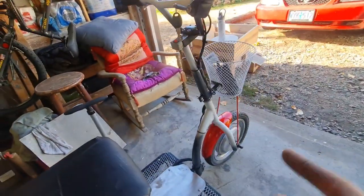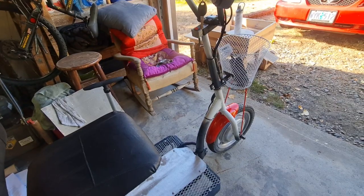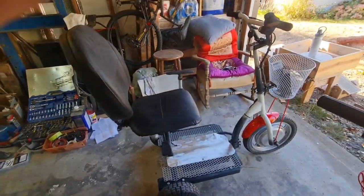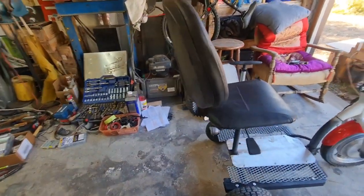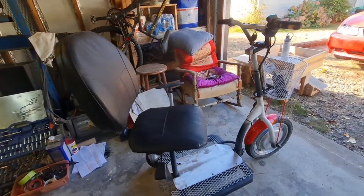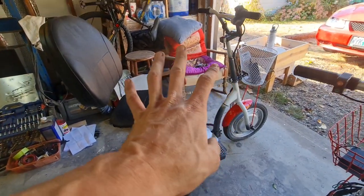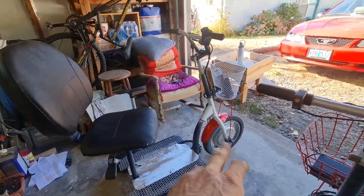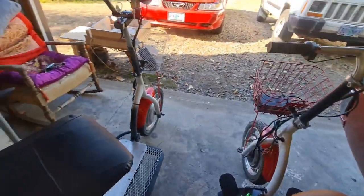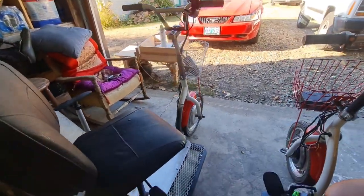I purchased this one for $200 and the guy threw in the extra motor because it had been sitting in his front yard, locked up. I was able to get it freely spinning, then gutted it, wired it, and it works. I'll take a video of someone riding it. This is an office chair again — office chairs work great as a cheap seat. The whole setup — frame, tires, and all — cost another $100, so we're into this one for $100 and the other one for $100 plus its frame, chair, and everything.